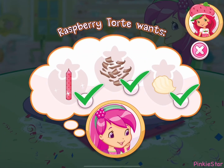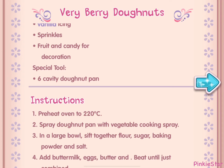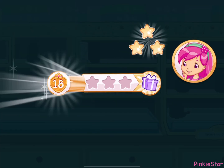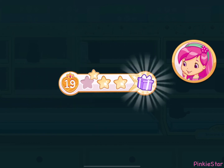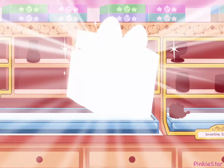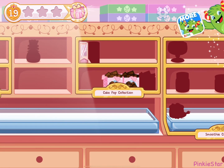That looks very delicious! To eat your dessert, just tap on it! And you just created this very special recipe — don't forget to save it! We earned stars from completing that order. What do you think is inside? Let's tap on it to find out! Chocolaty sweet — a new chocolate bar!